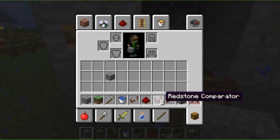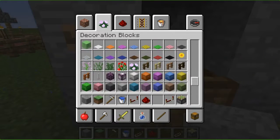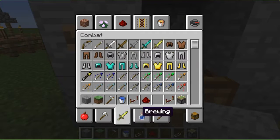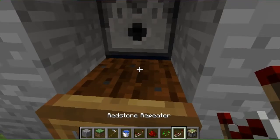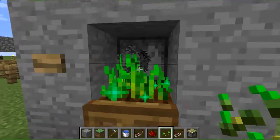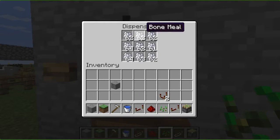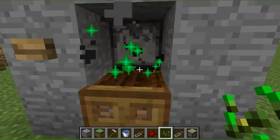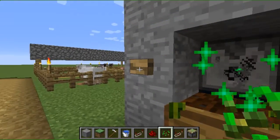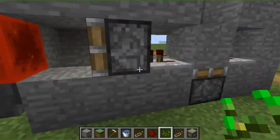Whichever one gets the most likes I'll do. But today's a tutorial: this is how to make a quick, simple wheat farm — or it's more of a wheat grower. You get some seeds, put those in, press the button, and it grows. The dispenser for the bone meal won't waste bone meal if there's no seeds. Then you can get a bunch of wheat. Just get a dungeon grinder so you can get all the bones for the bone meal.